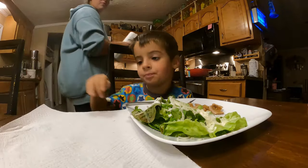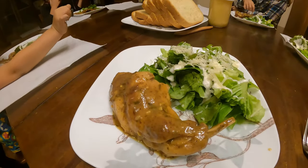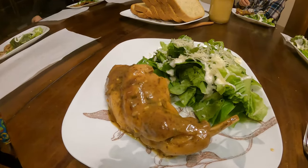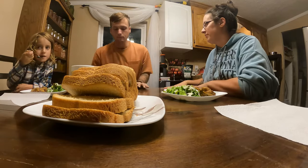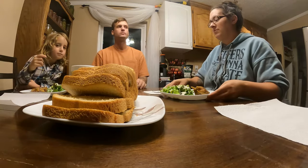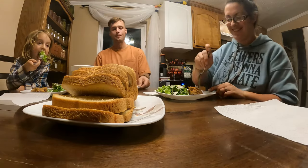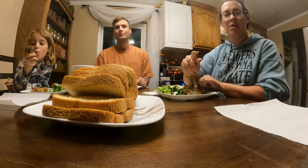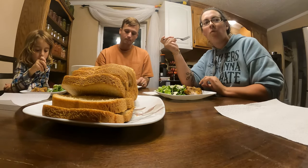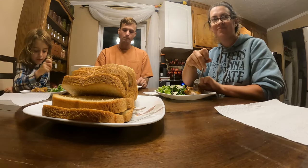So the next myth: rabbit tastes like chicken. What do you think? No. Rabbit's better than chicken. In what way? Because it tastes better. Just because? It's different — bunny's different. Bunny's still with feathers.